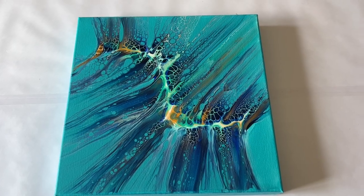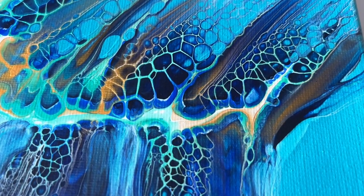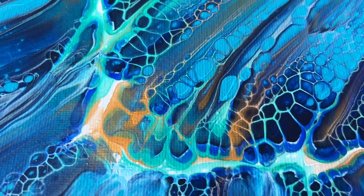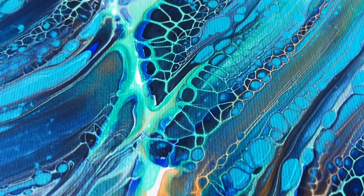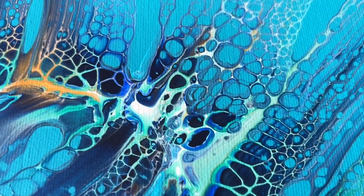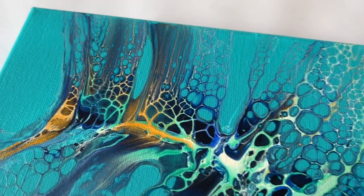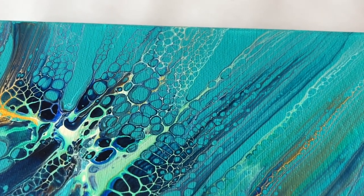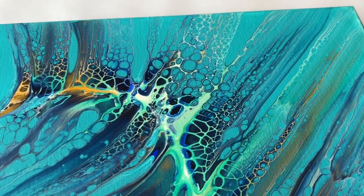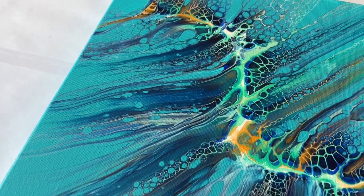And here we go — the dried version. It's not yet varnished; I will apply a gloss varnish to the top. But I absolutely love the details of this piece. I love how those colours have infused together and combined into such stunning, beautiful lacing over the top of that line I created. I really enjoyed working with this colour palette and I think I'm going to use much more of this in the future. Let me know what you think, and if you're trying something like this too, tag me in your post — I would love to see what you create.